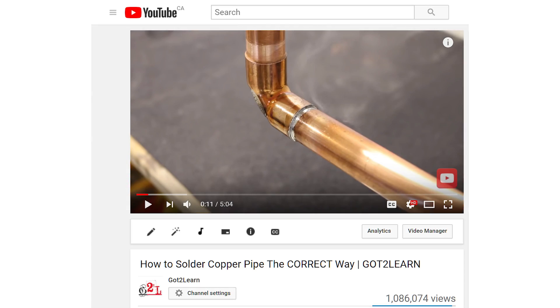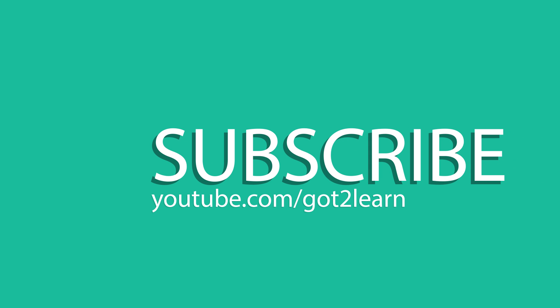And you're done! If you want to learn how to correctly solder a joint, go check out my soldering video. It has over 1 million views and it taught a lot of people who didn't know how to solder the first time they tried it. If you guys like this video, click the thumbs up and subscribe to the channel as I have more cool videos coming up. And as always, be safe and I'll see you in the next video.